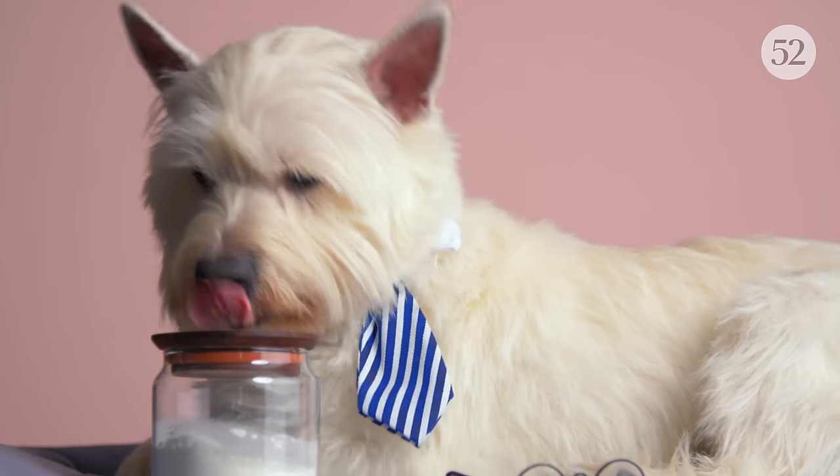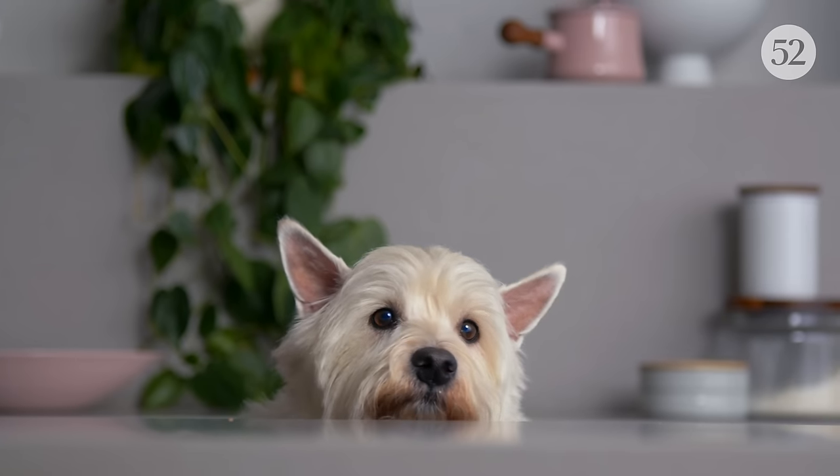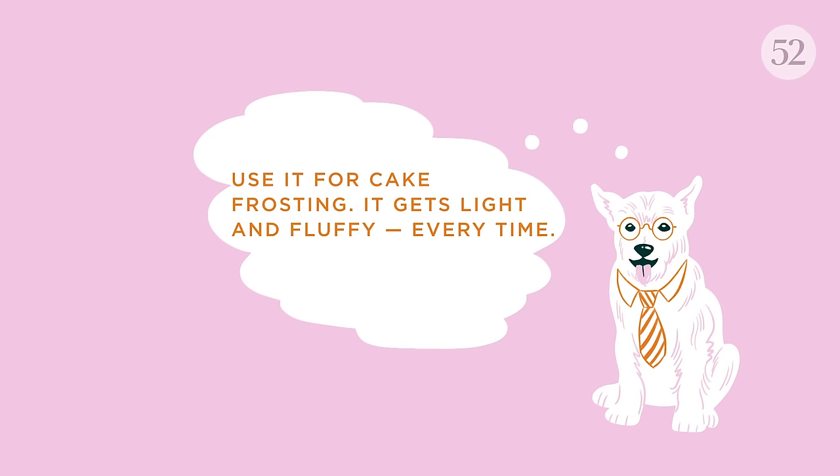Meringue powder is dehydrated egg whites, sometimes with added stabilizers and or sweeteners. It's dry and shelf stable, so there's no separating eggs or risk of rogue yolks. Two teaspoons of meringue powder plus one tablespoon of water equals one large egg white.